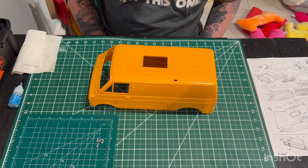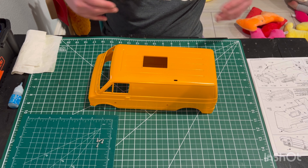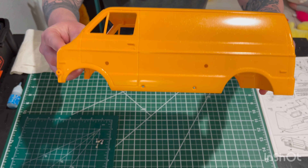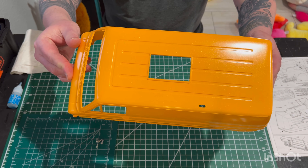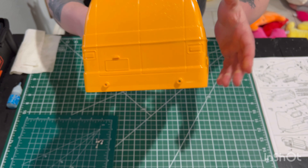Hey everybody, welcome back and thanks for joining me. This will be part two, super exciting. I know I left you guys on a little bit of a cliffhanger just showing you the white shell, but I figured I'd start off part two with a little teaser. Hopefully the camera's picking it up.